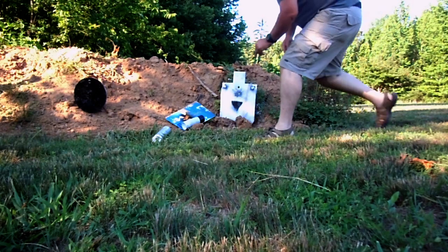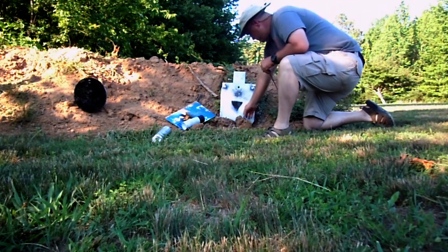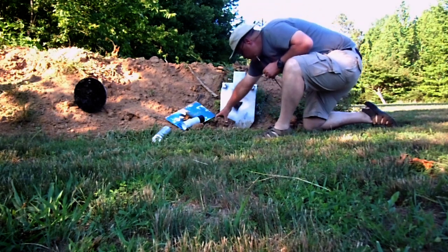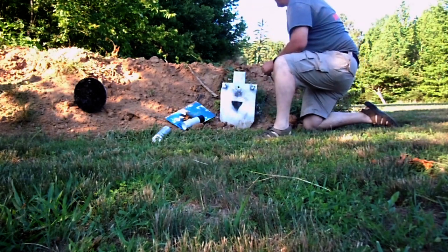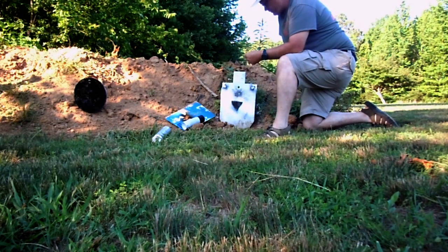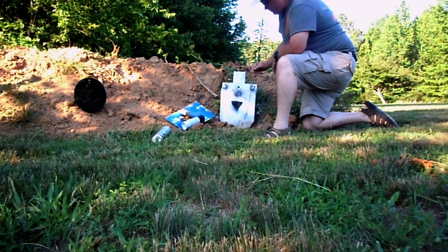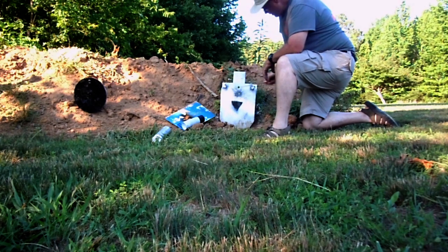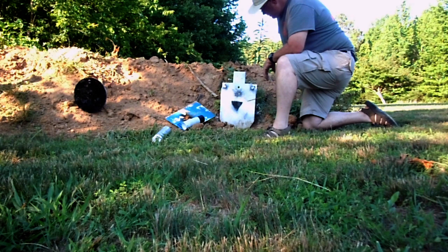Here we are at the 100 yards. Got some busted clods here. For a lot of you that don't have too much confidence in a 7.7 Jap, that is three rounds' impact right there. That's pretty doggone tight.